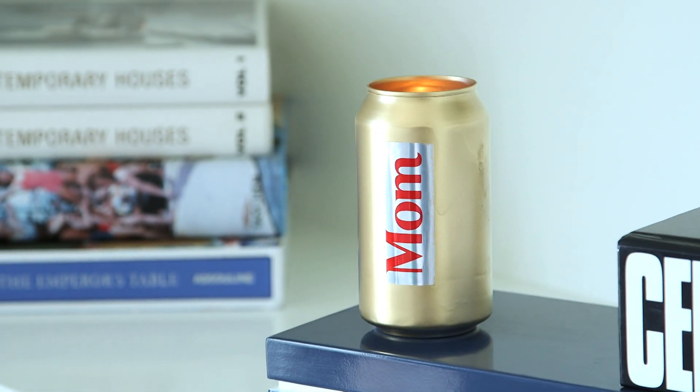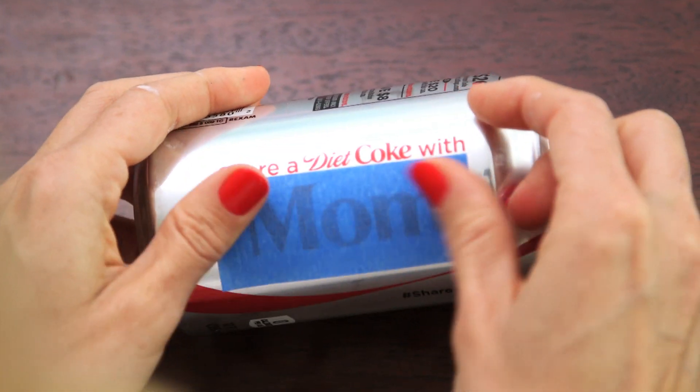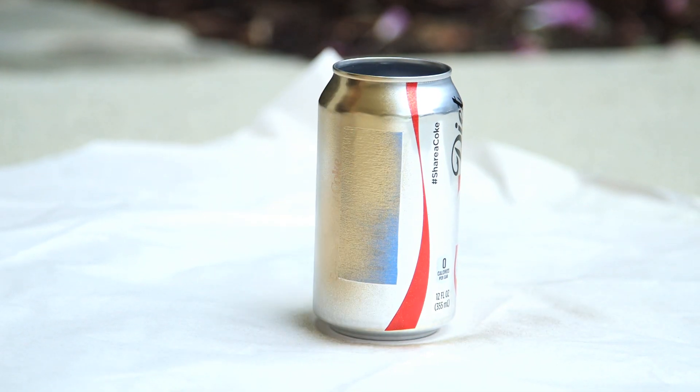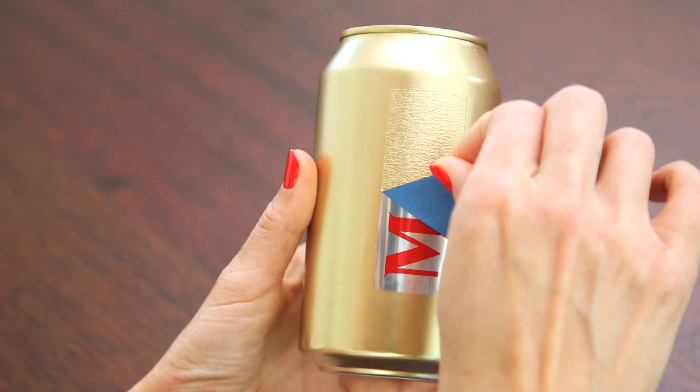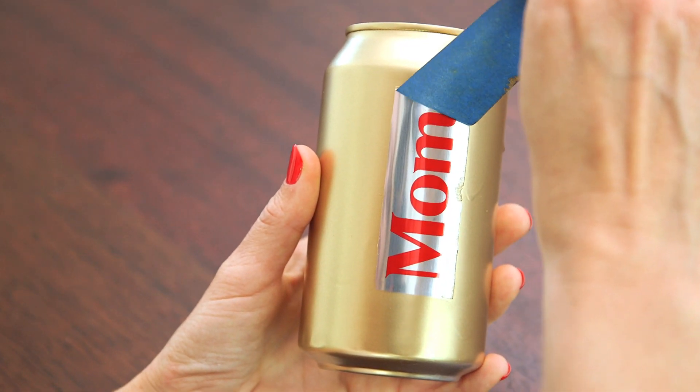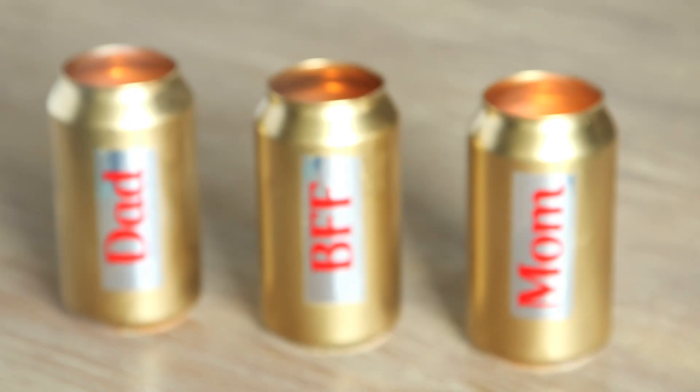I love this last one and it's also the easiest. We're gonna make personalized luminaries or candle holders. I was so excited the first time I found a mom can that I wanted to find a fun way to display it and that's what inspired this. All you're gonna do is take a piece of painters tape and cover up the name on the side, then spray paint the entire can — I'm using my favorite gold spray paint — and peel off the tape. Oh my gosh that's so cute! All we need to do is add a votive and light it and it makes the perfect room decor.